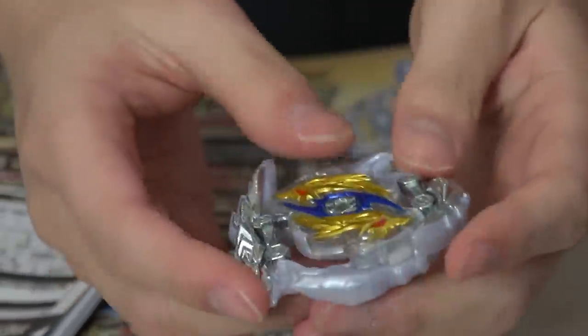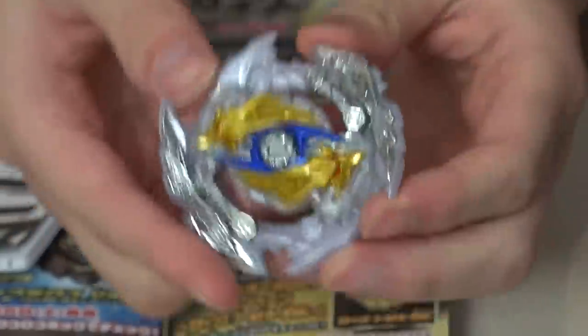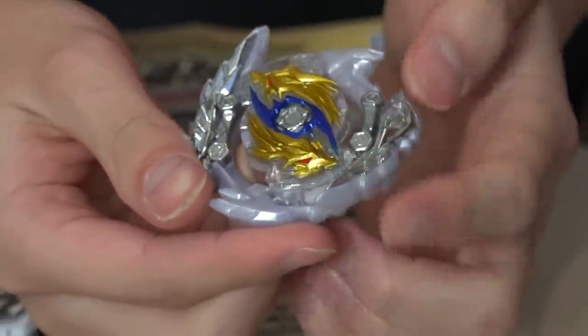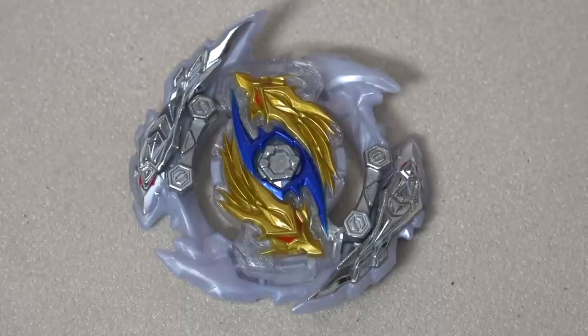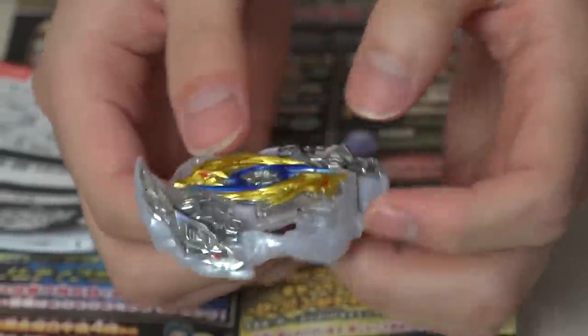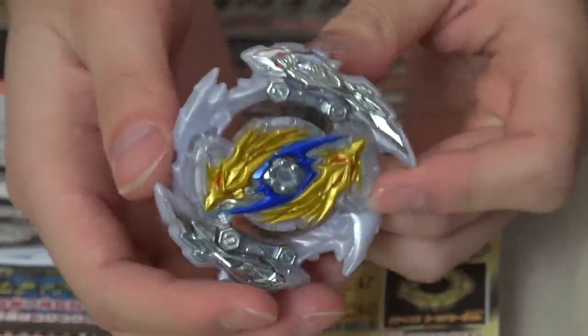I'm just gonna call it Sway Longness since that's how it's spelt out in English. This is a first look at our new Longness. Look at this layer — the base flares out super high. Those blades, those dragon heads are crazy. This is a left spin, of course, with Longness, and again, like attack type with these kind of protrusions — that's pretty intense. It's definitely gonna cause some damage during battles.